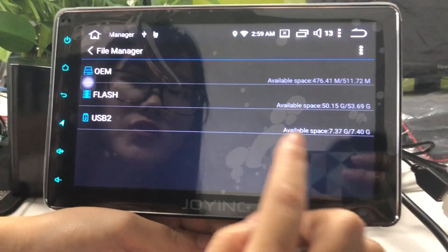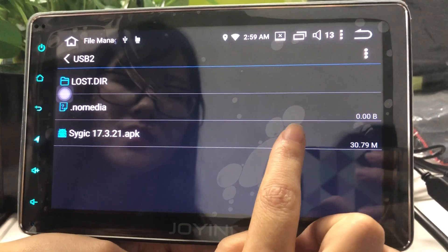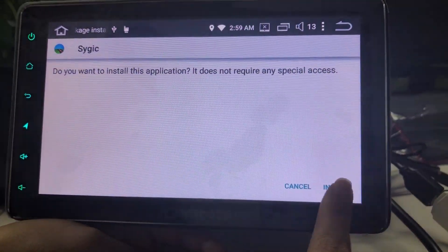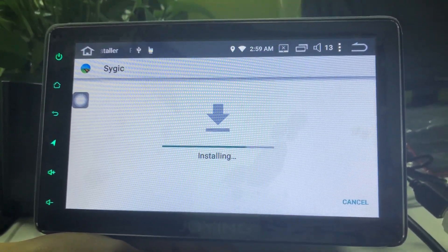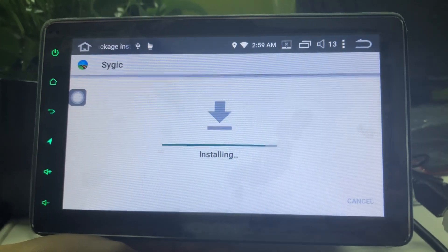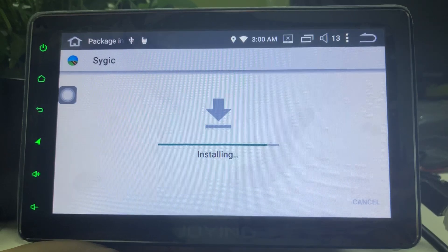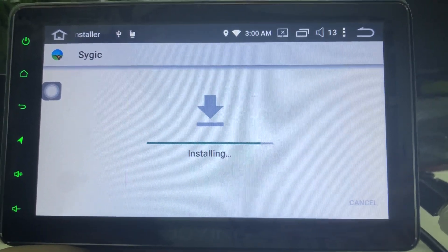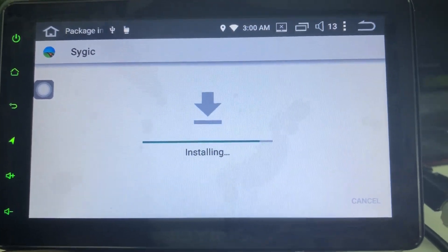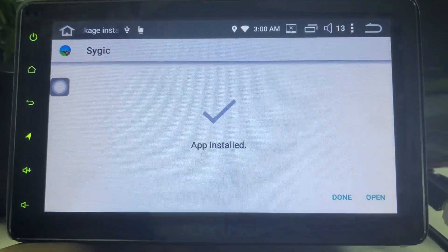Please open the file manager and open your USB disk, then install the SciJuq APK. Install, then open.